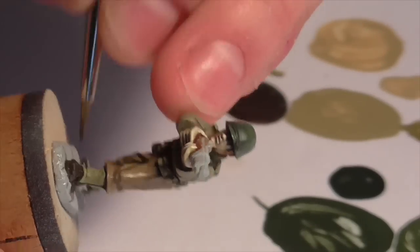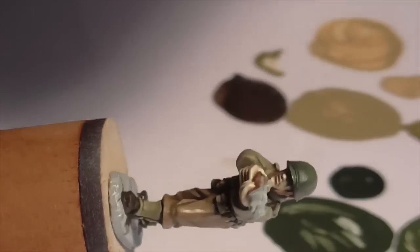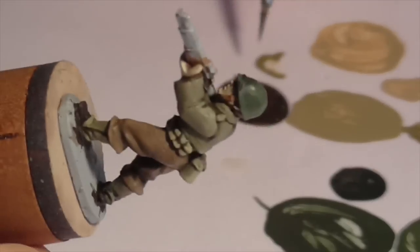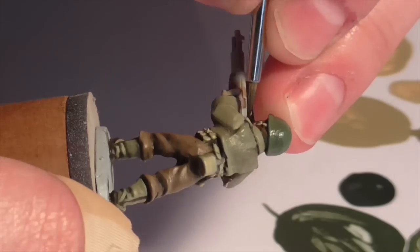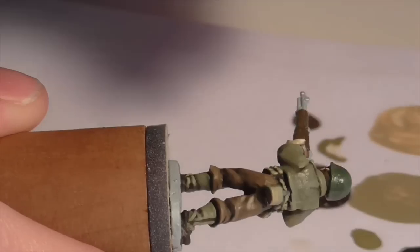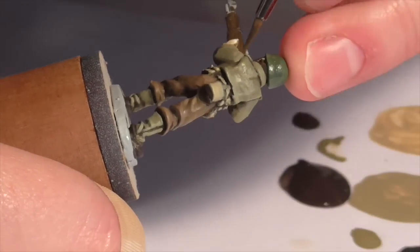Next I base coat the leather areas of his uniform — his boots, his helmet strap, and the strap across the front bill of his helmet — using German Camouflage Black Brown, as I generally do when painting leather areas. Then I quickly base coat the barrel of his rifle using Vallejo Chocolate Brown.